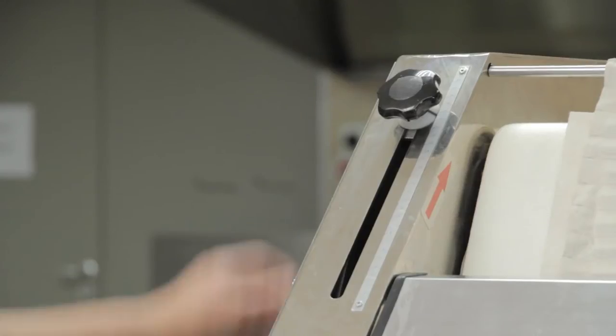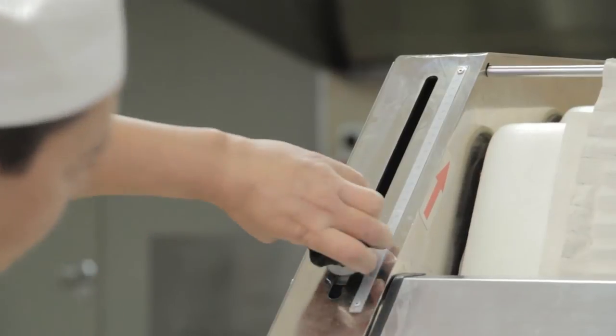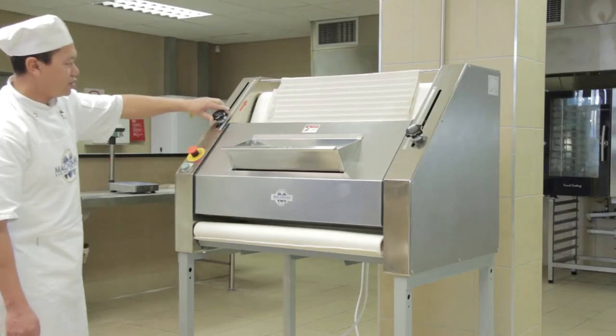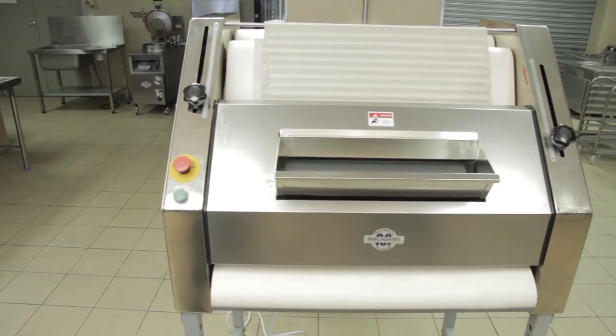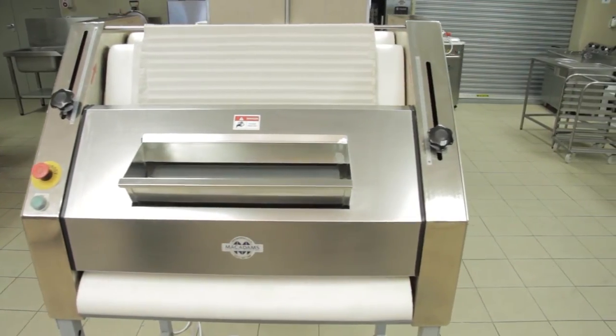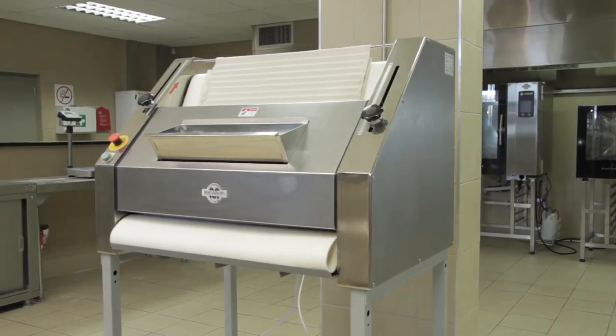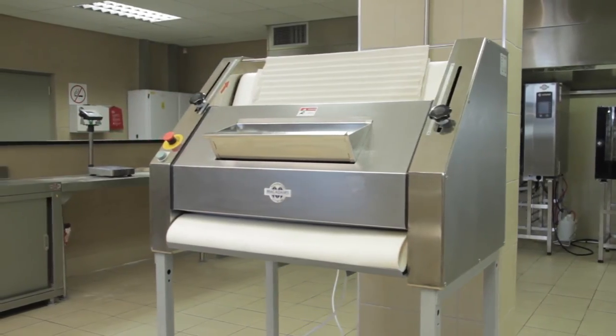Next, check that the belt settings are correct. This molds the product into the desired shape. The belt setting is determined by the weight of the product. Lightweight products are set closer to 1 and the heaviest products are set closer to 27. Work and adjust this setting until you get the right length and mold on the dough piece.